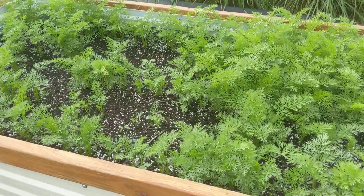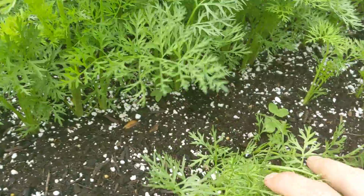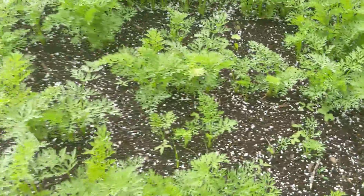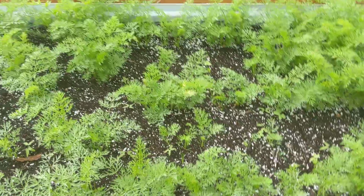This is my second carrot bed — the new Corota variety from rareseeds.com. They're starting to come in quite nicely. I grew this variety last year and it's just amazing; it germinates very well. We had a little bit of heavy rain that washed out some seeds, which is why there are gaps, but this will fill in and do great.